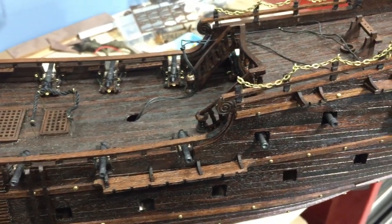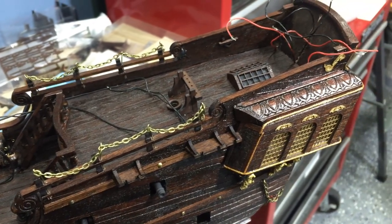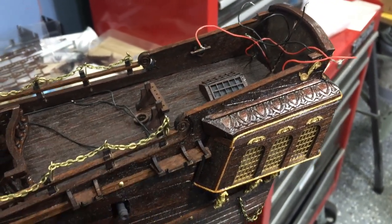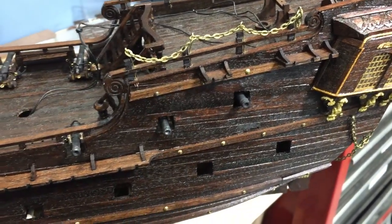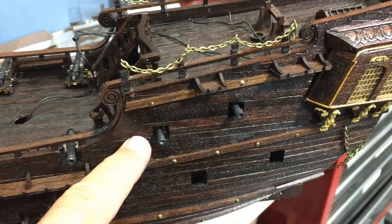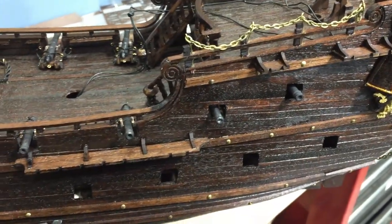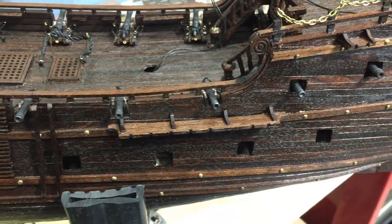I think it's coming along pretty well. The next thing I'll probably tackle is my electrical work for the lanterns on the back of the ship. I may also start putting the covers on the cannons, which is going to require drilling some holes into the side of the ship and some rope work, because I want them to look like they're functional.